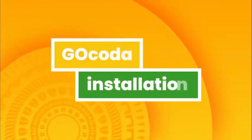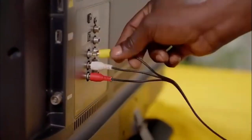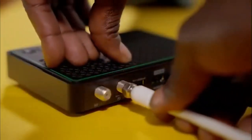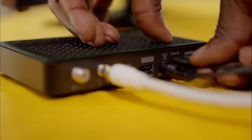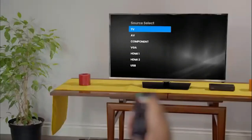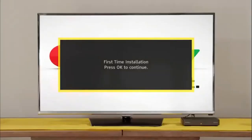Next, your GoCoda installation. Connect it to the TV using the AV cables provided. Fasten the GoTenner RF cable to the RF in-plug on the back of your GoCoda. Plug in the power supply cable to the decoder before inserting the power supply into the plug point. Switch the TV on and select the input your GoCoda is connected to. After a few moments, the GoTV logo will appear, followed by the setup screen.